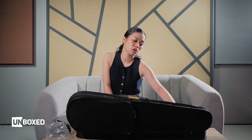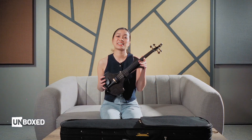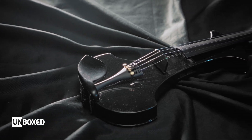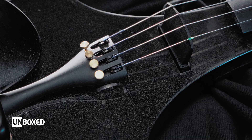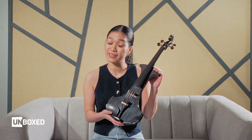Personally, I don't install my straps because I like to hand carry my violin. Alright, so here we have the Cremona SV-180BKE. Looking closely at it, it is a sparkling black color — and I'm not sure if it can be seen on camera, but it has fine glitters. So when it's under spotlights, it's going to be really, really pretty.